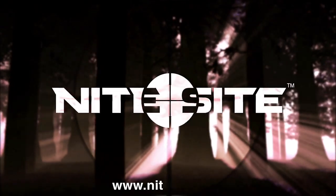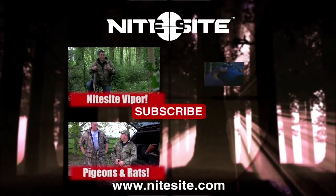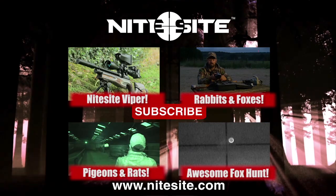To find out more about the amazing Nightsight Wolf, visit nightsight.com and click one of the links available now to see the Wolf and other Nightsight products in action.